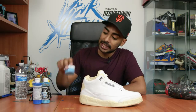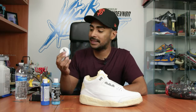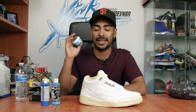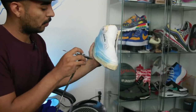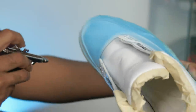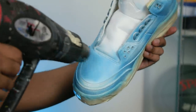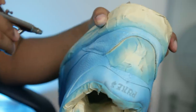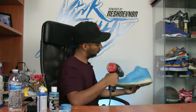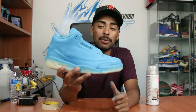For this color I mixed Jacquard's gamma blue and a little bit of opaque blue - it was a super easy mix and I think it's spot-on to the Cactus Jack 4s. Now let's spray it using our airbrush. Blue is laid down - the color looks spot-on in my opinion.